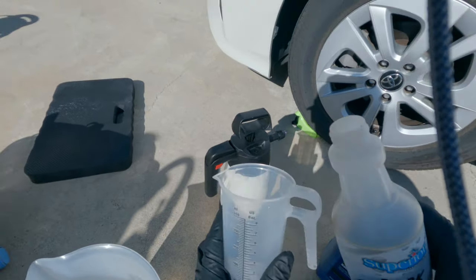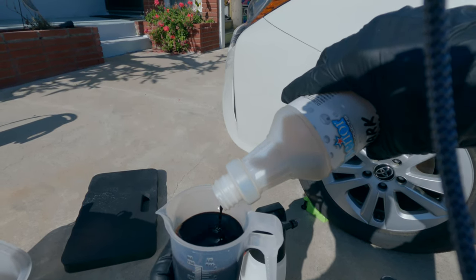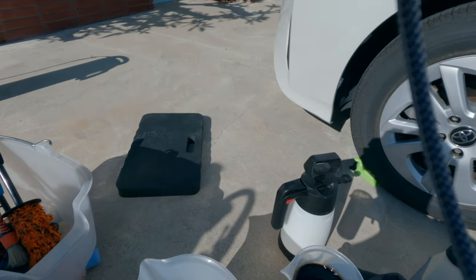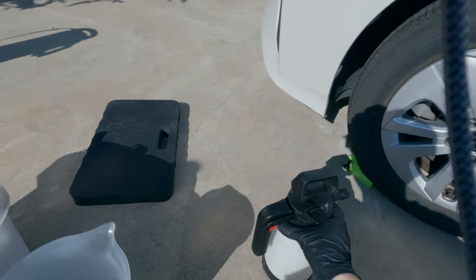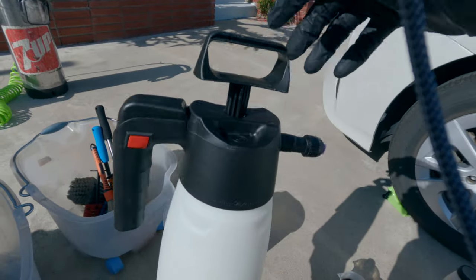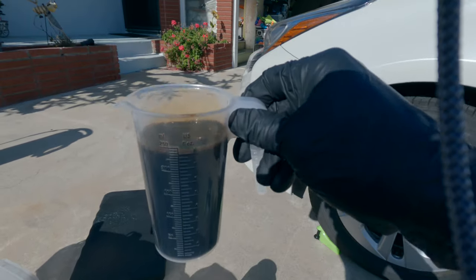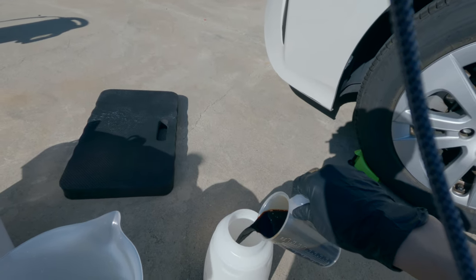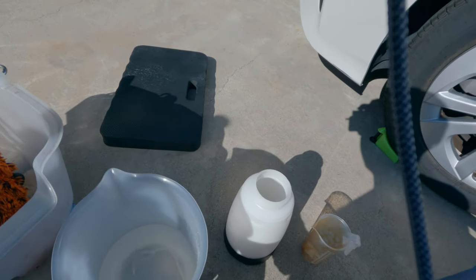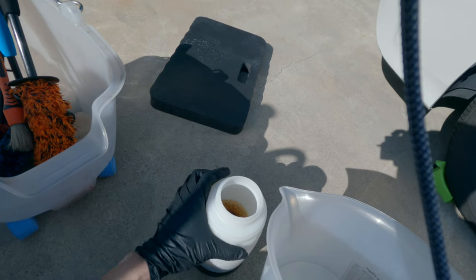Alright, here is Dark Fury — just about 8 ounces, which should be just about the rest of the bottle. Into the Aikin Foam Sprayer once again. I do have 64 ounces in there, so I need to make sure the ratio is right. Look at that darkness — looks like soy sauce. So 8 ounces in there, and then 32 ounces of water, thus making it 1-to-4.